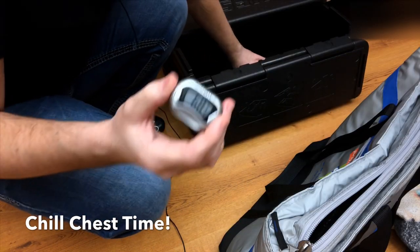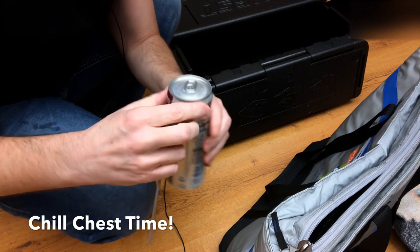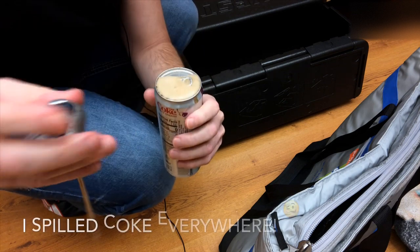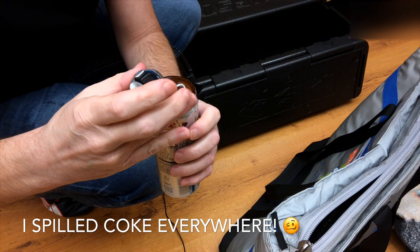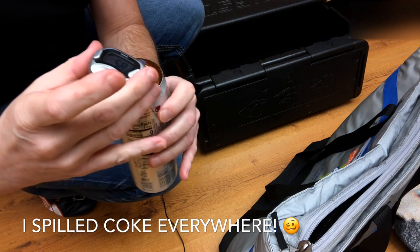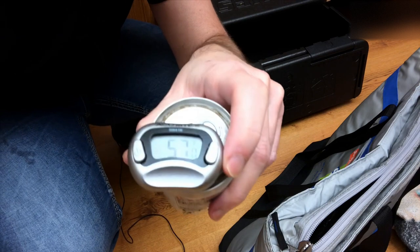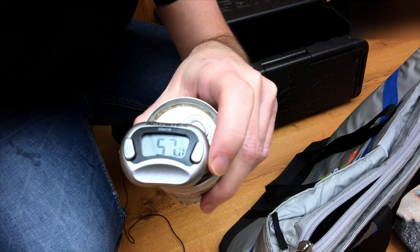Just to be fair, we're starting at about room temperature here. Alright, so this is the Diet Coke that's been in the Chill Chest. Oops, we're getting a little bit of spillage here — it's coming over the top! 57 degrees in the Chill Chest. So that's a two-degree difference — I think that's pretty good.